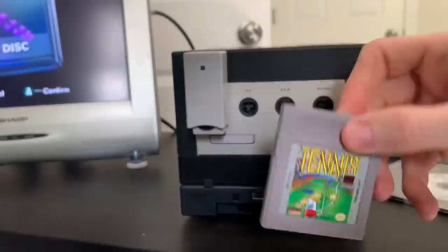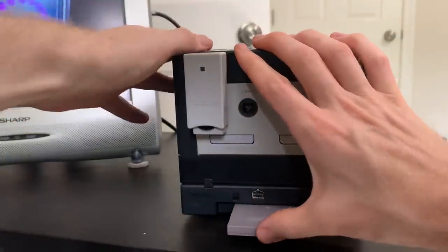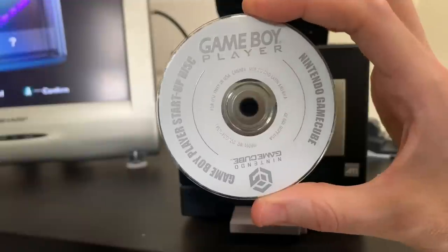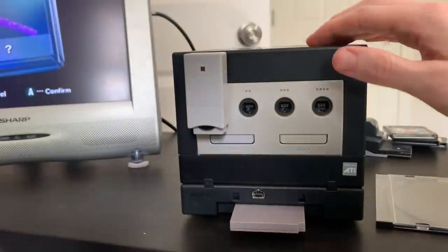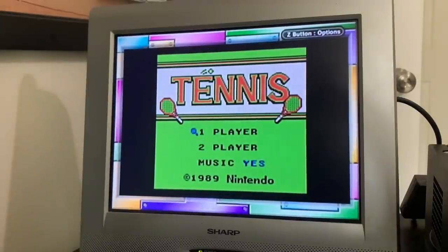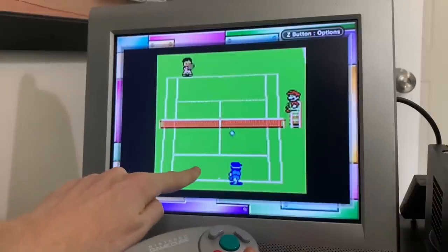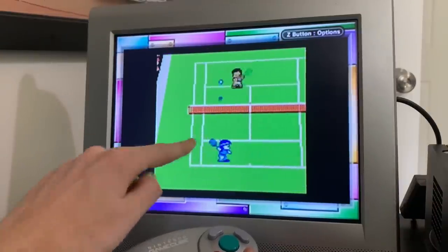First I'm going to try a regular Game Boy game — Tennis — which was one of my favorite games back in the day. Let's plug it into the bottom there and put in our very expensive Game Boy player startup disc, which is required to play the Game Boy player. You'll see the Game Boy player is loaded and it's playing Tennis for Game Boy just like a regular Game Boy would, but on the TV. That's actually the color version of the game — on the regular Game Boy it would be black and white, but this looks even better.